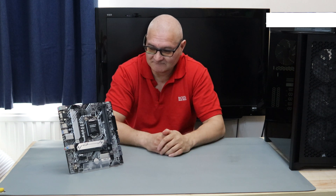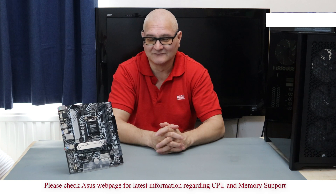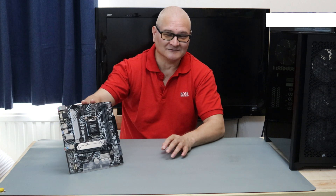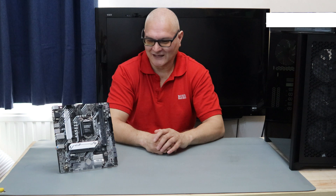That's about it really — it's a simple, basic motherboard, nothing glorified. Being a budget board, I wouldn't put anything over an i5-11400F in it — that's as far as I'd go. It's not going to have the reliability to handle i9s or i7s; I wouldn't even go there. If you want that sort of performance you need to spend £250 to £300 on a motherboard. I'm not saying you can't put a higher-end CPU in it — it does support them — but you're risking problems.